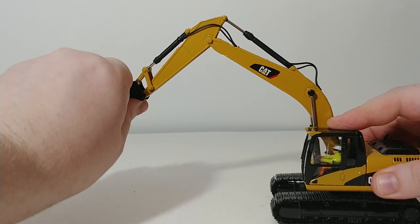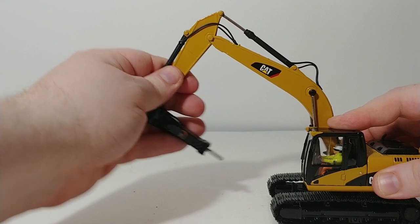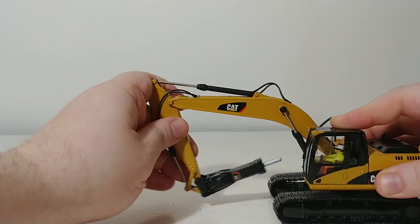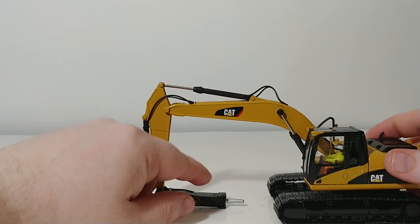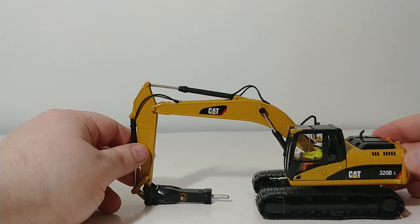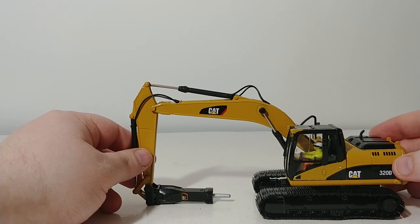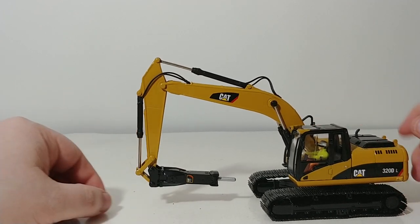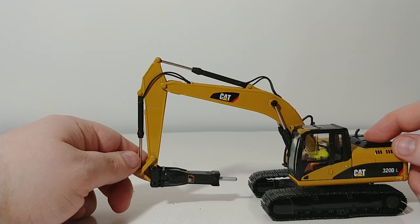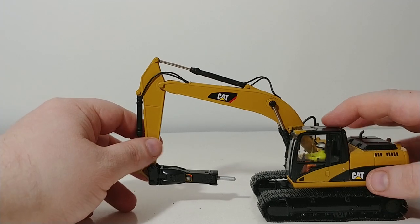As you saw in the packaging, you can also fold this up tight for a transport load, although the attachment really doesn't curl up any farther than that, so that's about as tucked in as you're going to get. You could theoretically drill out these rivets and add your own custom quick coupler if you wanted to remove the hammer.